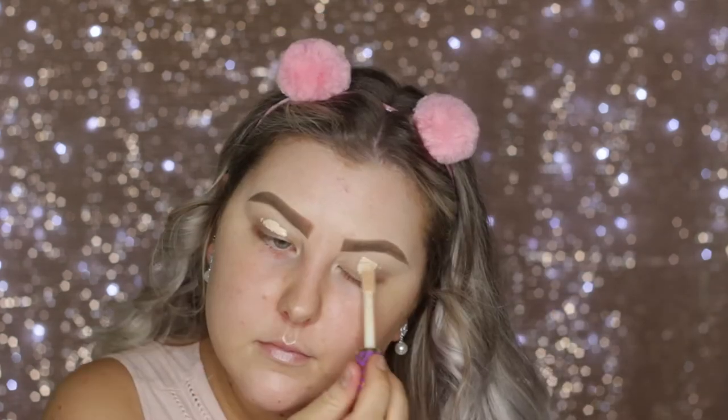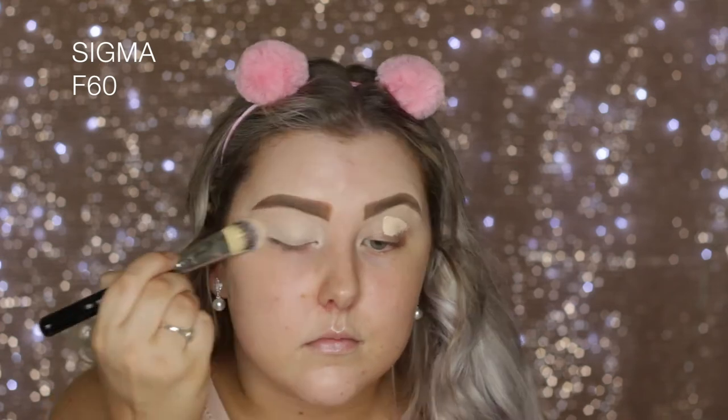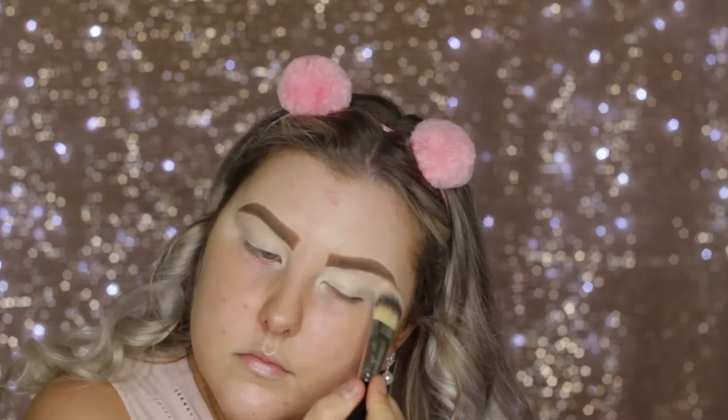Hey guys! I'm starting out by priming my eyes using the Tarte Shape Tape Concealer, and I'm just blending it out using an F60, patting it into the skin and swiping it across my eyelids.